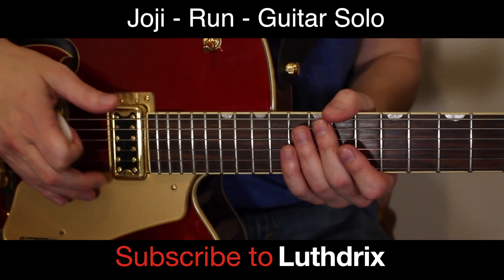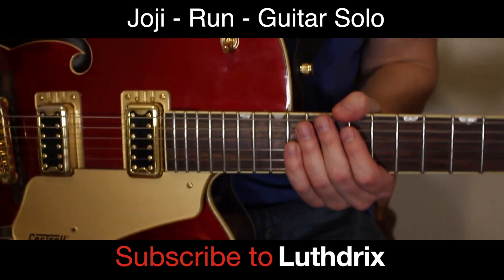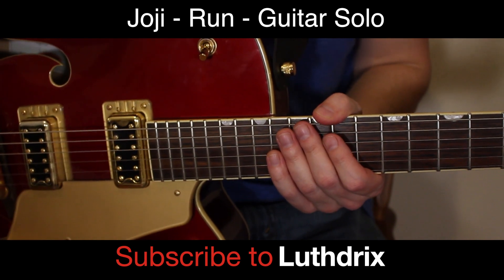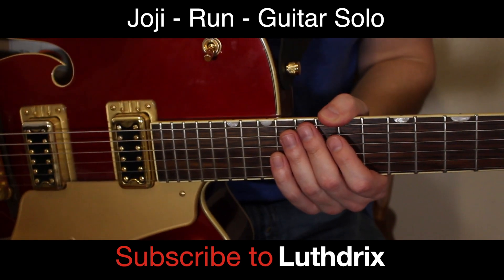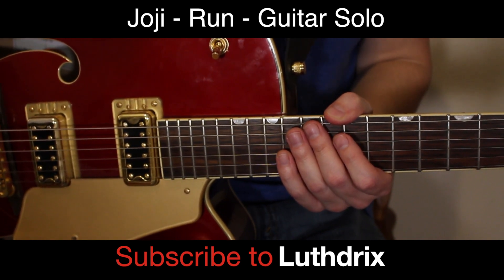It kind of sucks playing it slow because you just kill your fingers with all those bends, but hopefully the sacrifice was worth it and it'll help you guys learn how to play it. Feel free to slow that down, rewind it back — do whatever you have to do. Don't forget to hit the like and subscribe button, and I will see you on the next video.